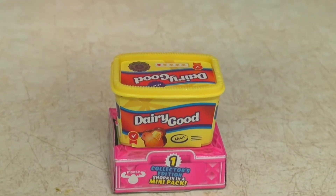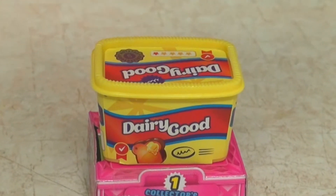And we'll be combining that with Shopkins Dairy Good. It's probably good. Too good combo.